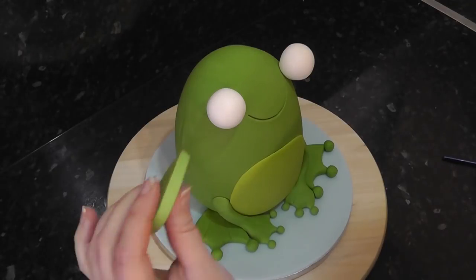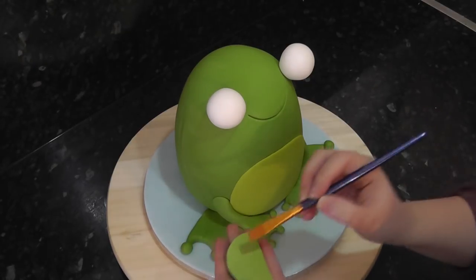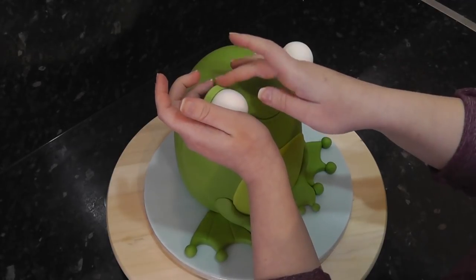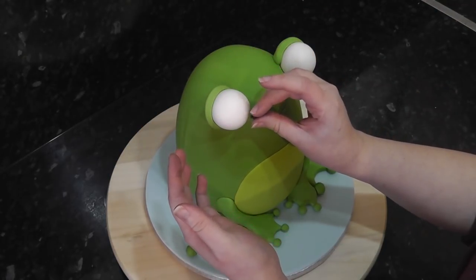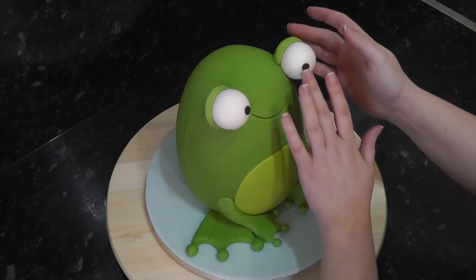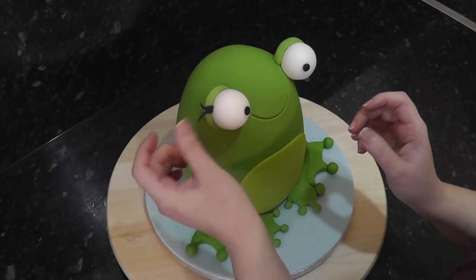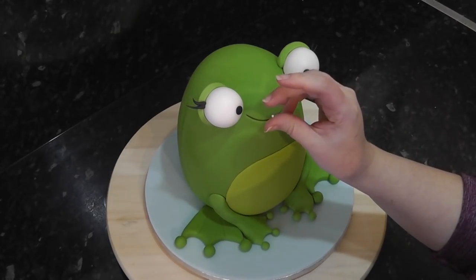For the eyelids, cut a chunky circle from green and cut across the bottom for a flat edge. Dampen with water and place it behind the eye, moulding it around the ball. Roll two small balls in black paste for the pupils, and small spike shapes for eyelashes — two for each eye, curling them up and out with your finger. Even smaller balls of white in the corners of the pupil create catch lights.